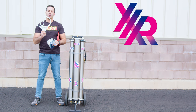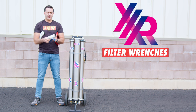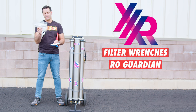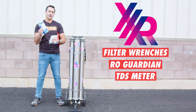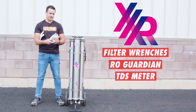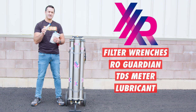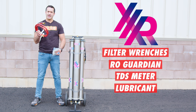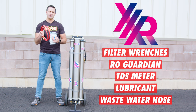Included with the Xero Pure Triple RO are two filter wrenches — one small, one large — for the pre-filters and the 20-inch DI. Three packets of RO Protect for long-term storage. A TDS meter to monitor the quality of the water being produced and to help you keep on top of filter changes. Lubricant for all of the gaskets and o-rings in this system — use this every time you change any filter. And a six-foot quality waste hose to get that wastewater away from your system.